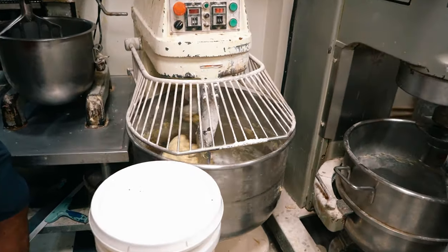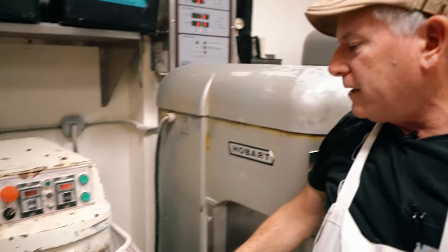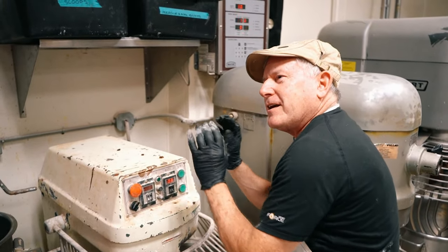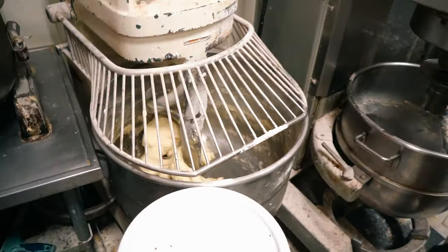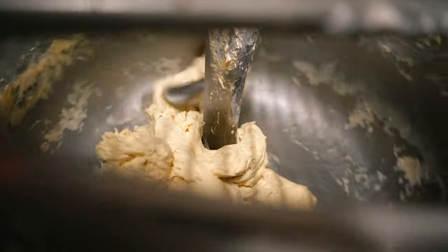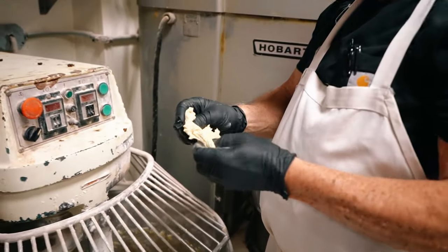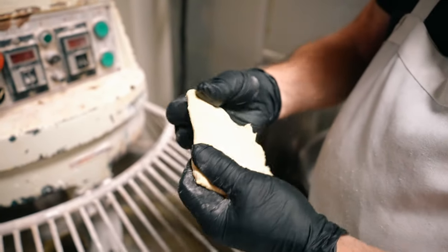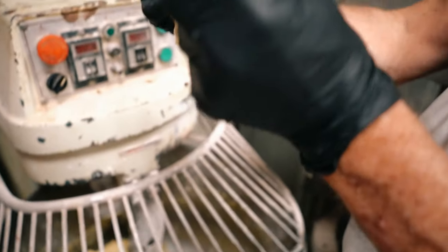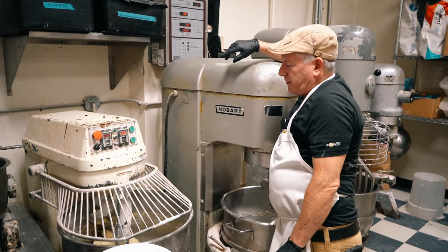How do you know when it's done? You're looking for elasticity of the dough. See how it's pulling away — I call it bellowing, like a hot air balloon. There's a test we do: I'll stop the mixer and show you. You want the dough to be able to pull out and see through it. See how it's ripping? It's getting close, but it still needs to be mixed out a little bit more. It just needs more time — you don't need to add anything.